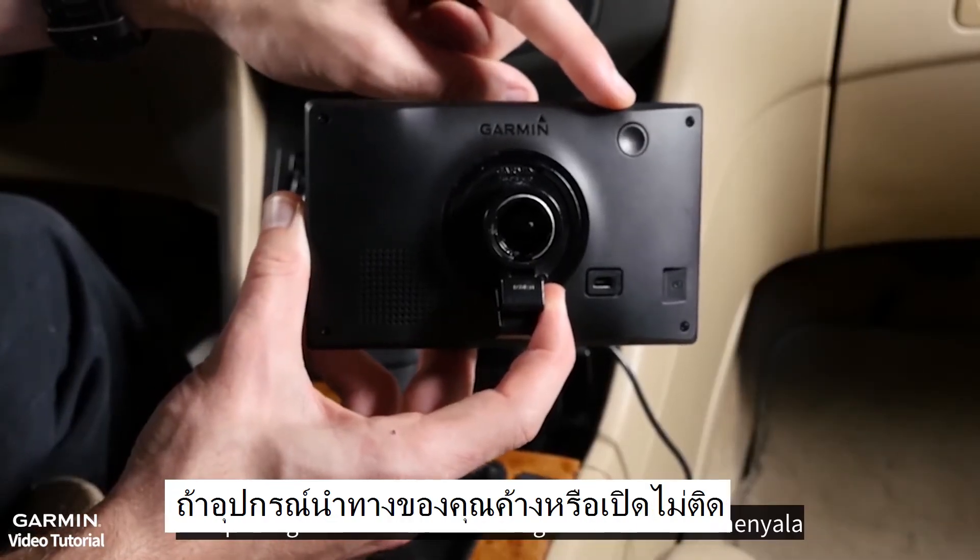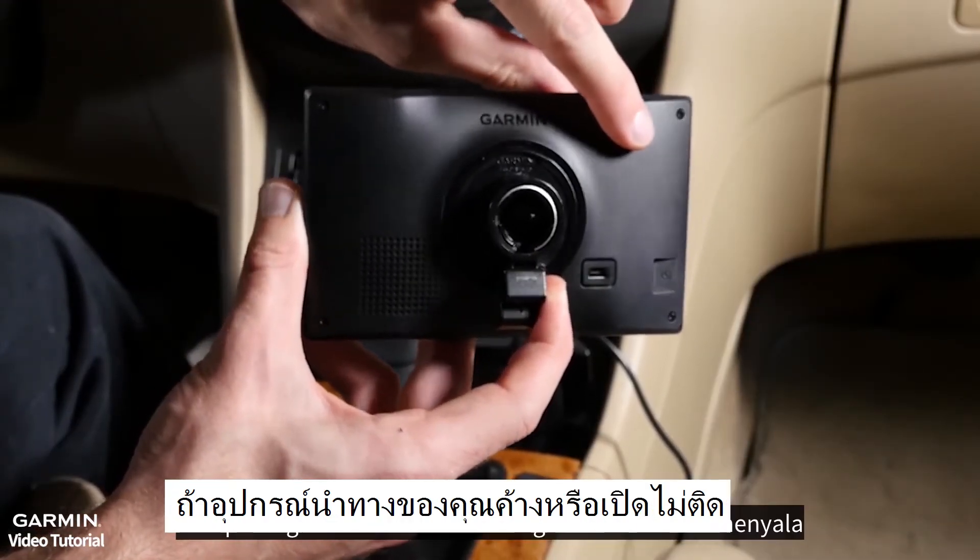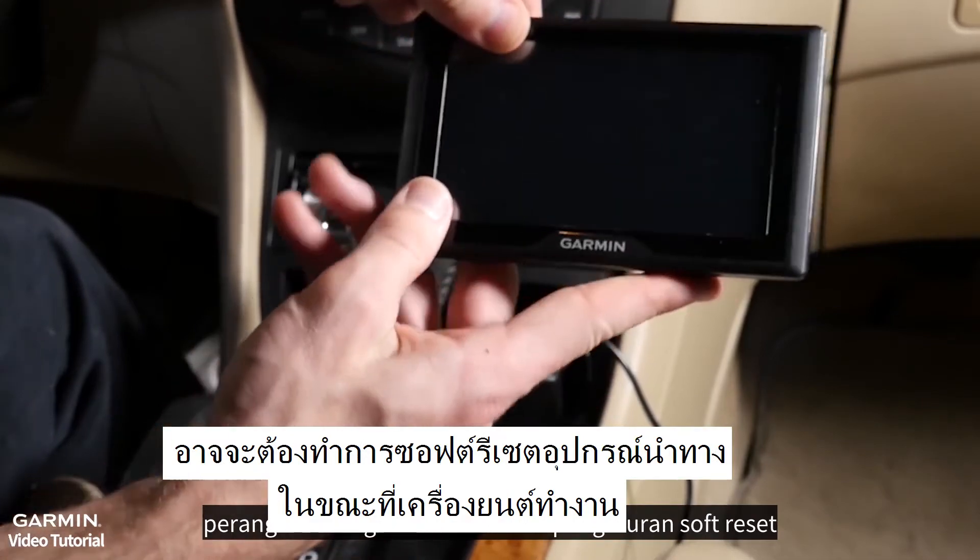If your automotive device freezes up or will not power on, the device may need a soft reset.